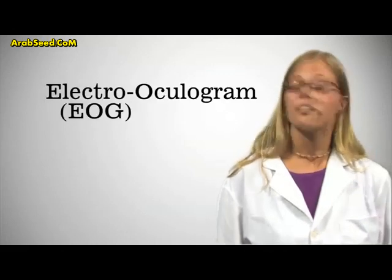This type of measurement is called an electrooculogram. Now that we have these electrodes on my face, how are we actually going to turn that into a Nintendo signal? Let's take a look.